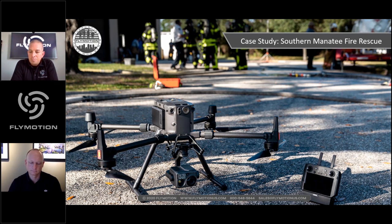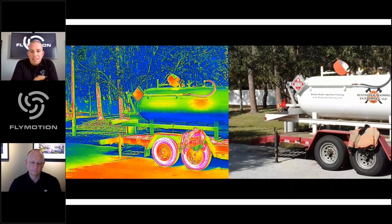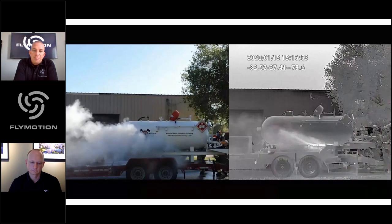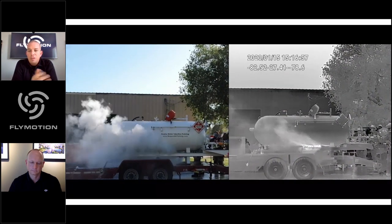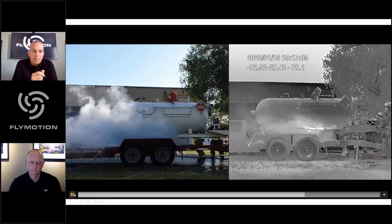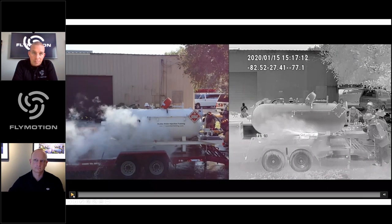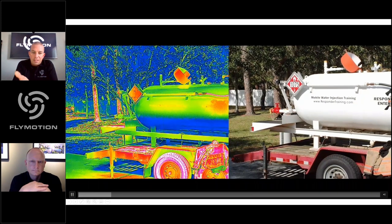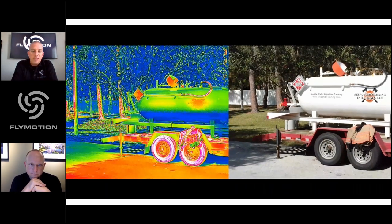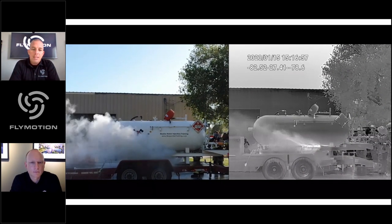Rich and his team had early access to work with DJI on the M300 system and were extremely impressed. During water injection training for liquid propane emergencies, they used the thermal camera — now with a side-by-side thermal and visible light view. Without MSX on this system, the side-by-side view allows simultaneous thermal and visible light. The thermal image is high-resolution with a high refresh rate and many palette options — significantly improved from previous systems.